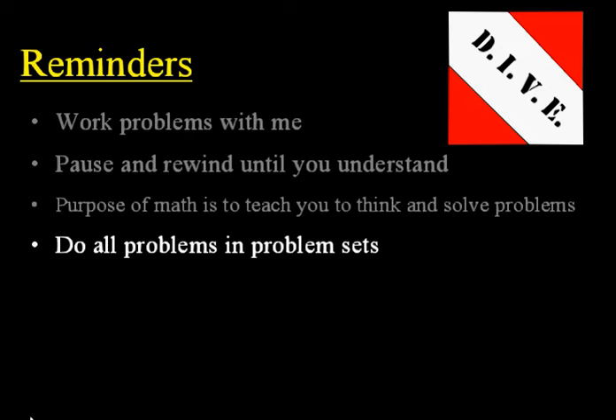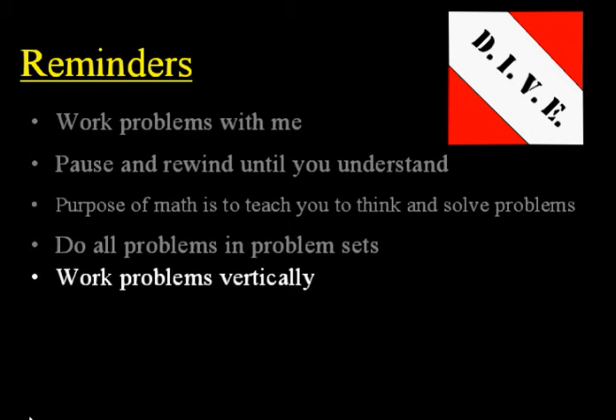Next, work the homework problems and your test problems too. Work those vertically — split your paper in two and work them vertically. Make sure you show your work on your problems. As you work them vertically, write each step down and write each subsequent step underneath the previous one. This will help you recognize patterns a little bit easier and help you solve the problem better.